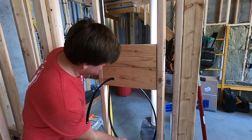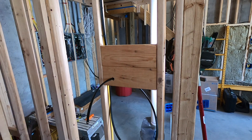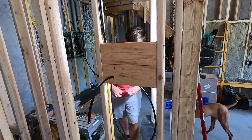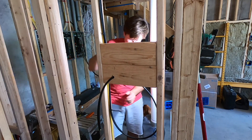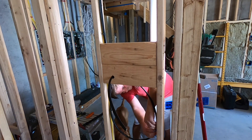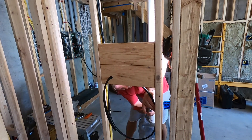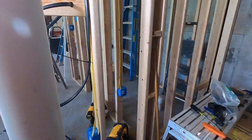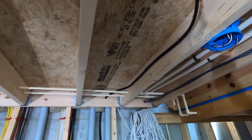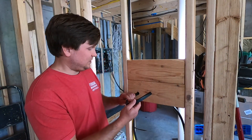Let me put another staple here with a zip tie, and then I'll get another staple over there. Finished up here — got the wire through, bent it over so it's not sticking out.